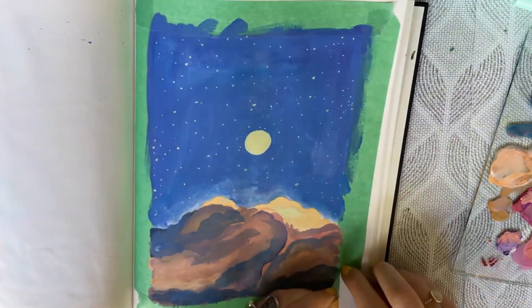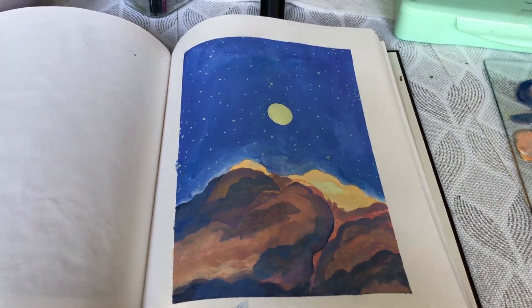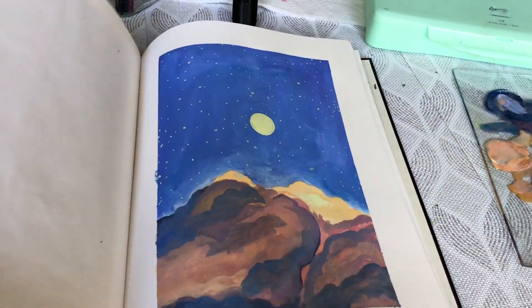I definitely would recommend this paint because it's so easy, portable, and just a good paint to use. I do very much enjoy it, and if you were thinking of getting gouache, you should.